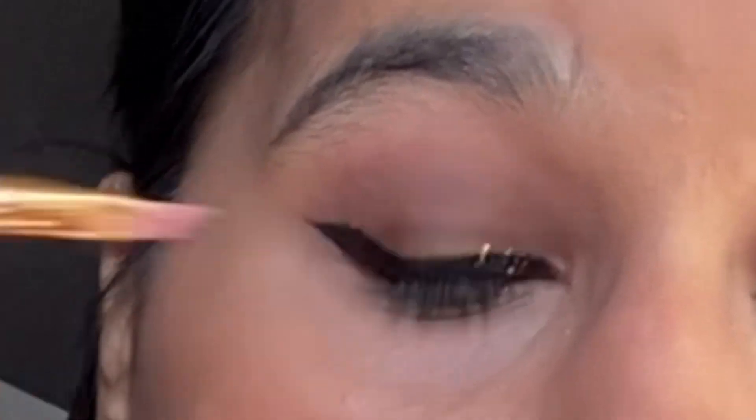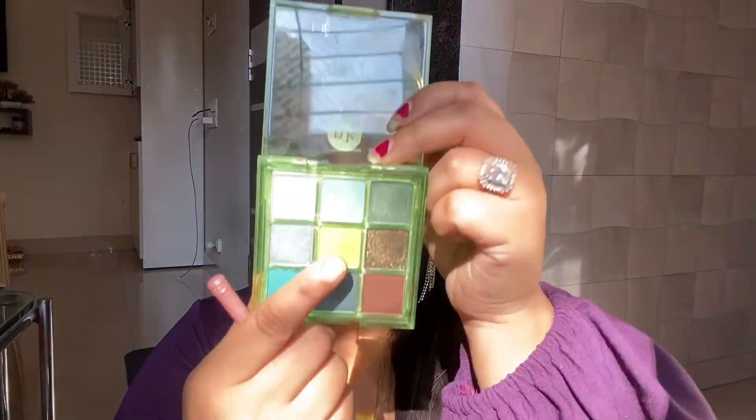I'm going to apply it very subtly, and the liner will be a little thick. I also have glitter sticks and a glitter half liner to make it a little glowy and glittery — a perfect look for Valentine's Day.